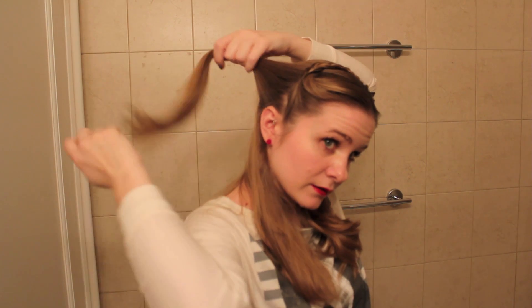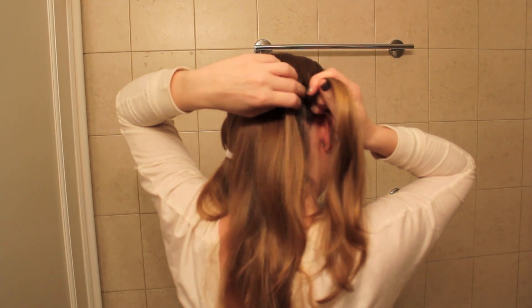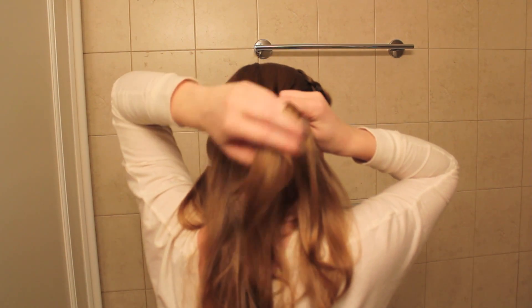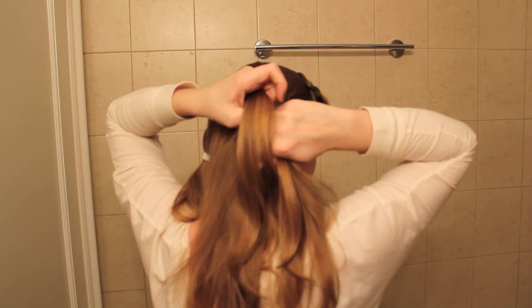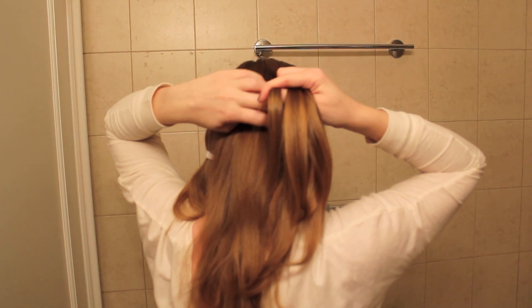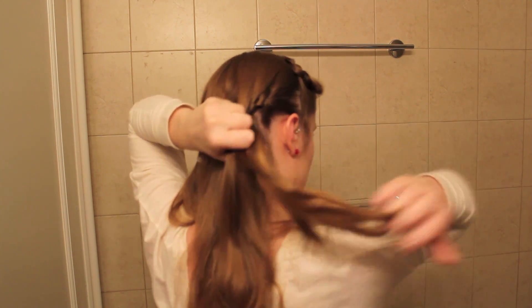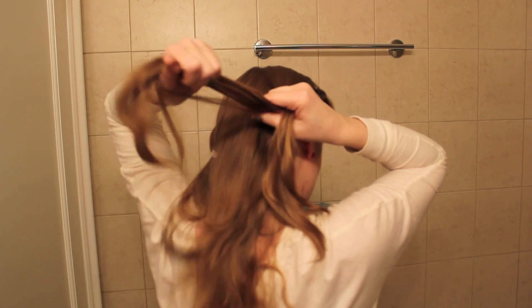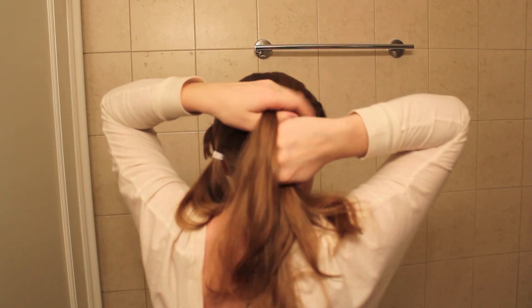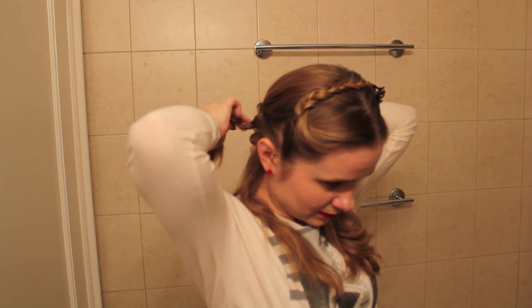That's a pretty big chunk. I'm going to add hair from the top strand. I've got some hair hanging down that didn't get added into the braid, but I left it because that's kind of what she's got. Right now I'm going to just use a little clear elastic to hold it.